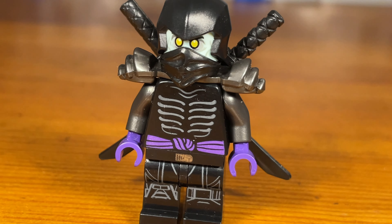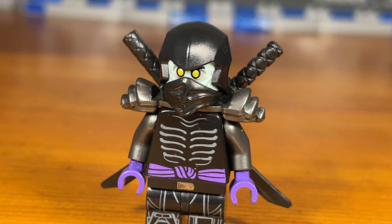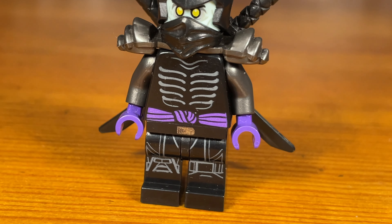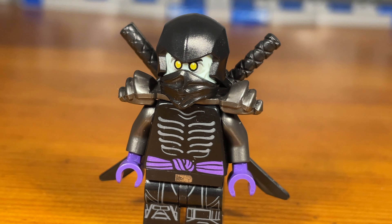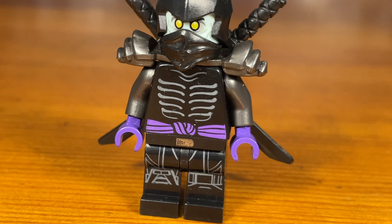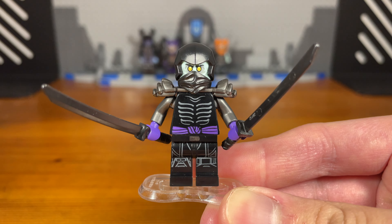This second Sons of Garmadon zombie ninja is basically an alternate version. The first one shown earlier has a black, gunmetal silver, and dark blue attire, but this version has black, gunmetal silver, and purple instead — so basically just an alternate version. That's basically it for this custom.